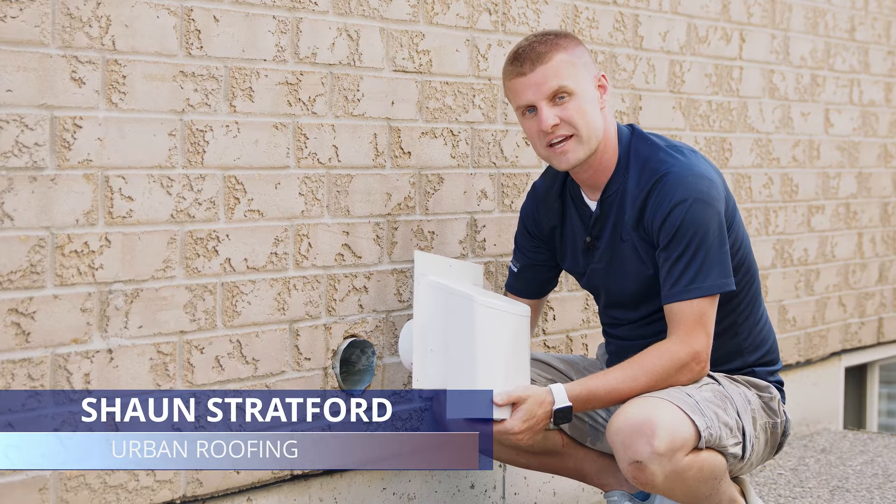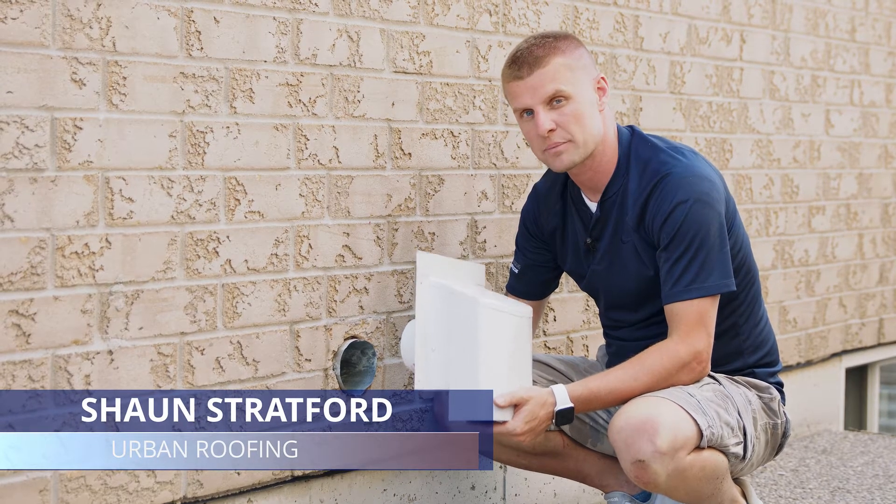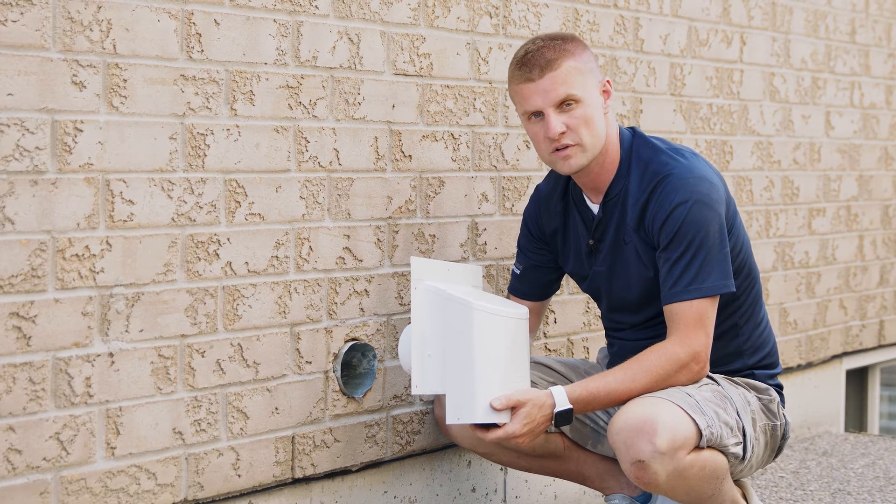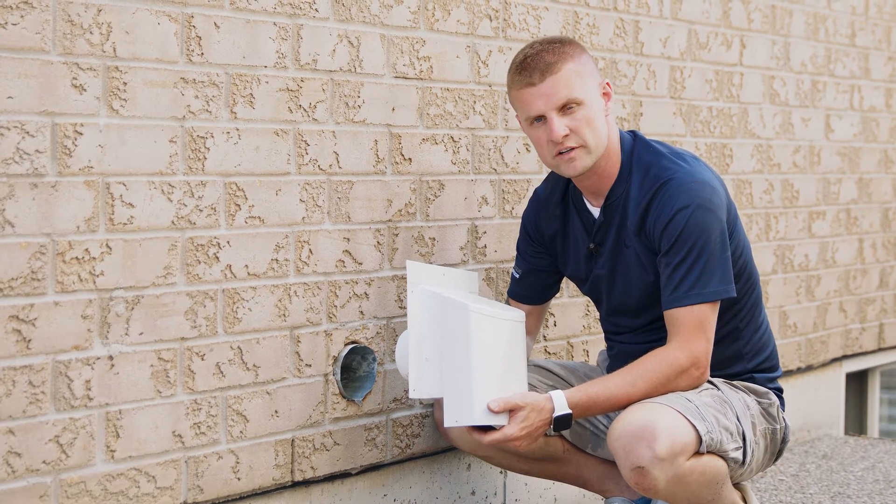The great thing about Ventilation Maximum's AF4C is its multiple applications for residential homes. You can use it for a hood exhaust for a stove, a bathroom fan, or a dryer vent.